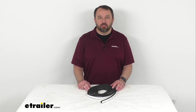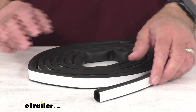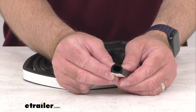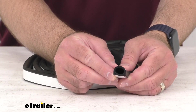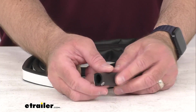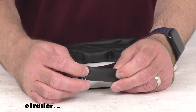Hi everybody, Andy here with etrailer.com. Today we're going to take a look at this etrailer stick-on rubber hollow bulb seal for RV and trailer doors. With this stick-on rubber seal, you are going to be able to replace your broken or worn out weather stripping around your doors and hatches on your RV before water damage creates a costly headache for you.